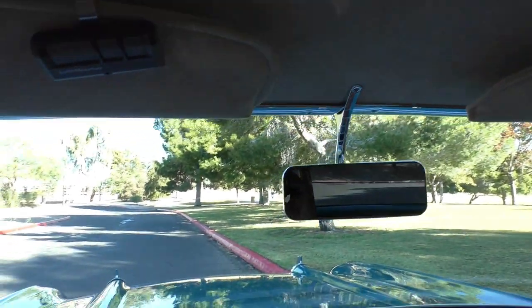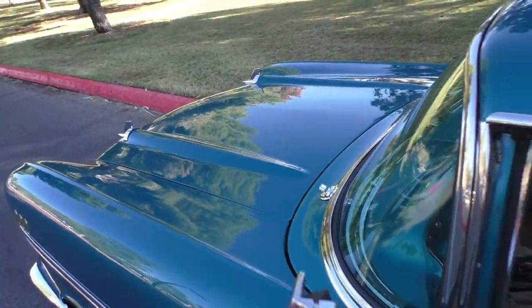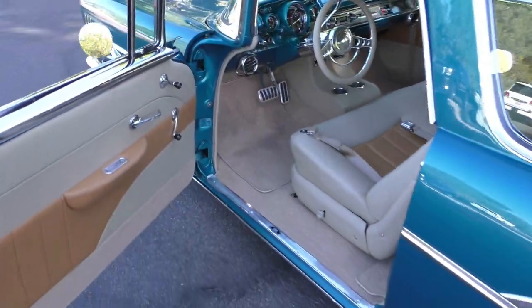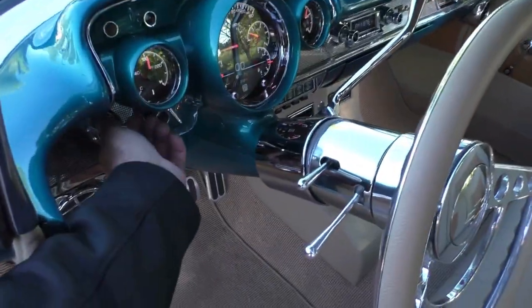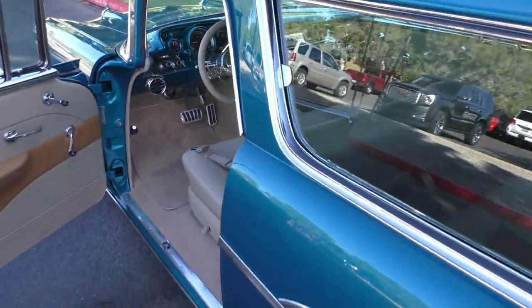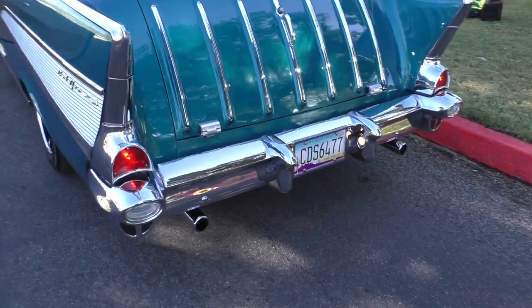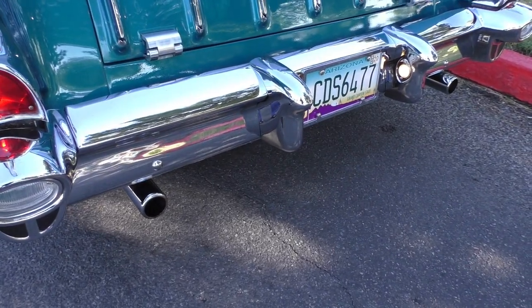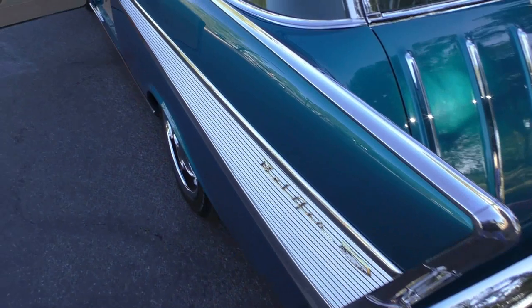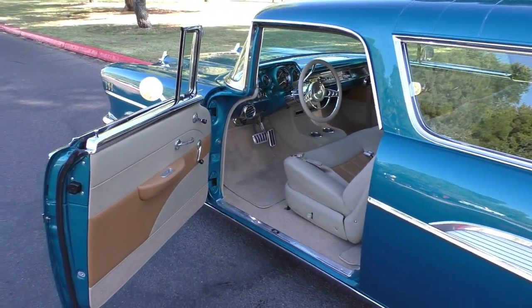Soft suede and all leather interior — nicely done. We'll walk out and let you hear it run. Make sure you go to Spud's Garage. I'll turn the headlights on so you get a feel. Nice, great engine. Want to invite you in and tell you to hang on to the end of the video. Have a great day.